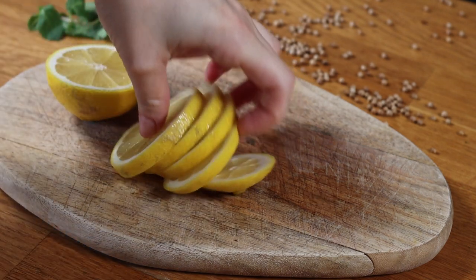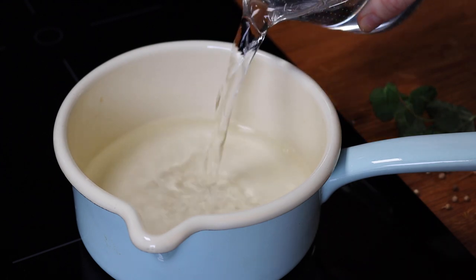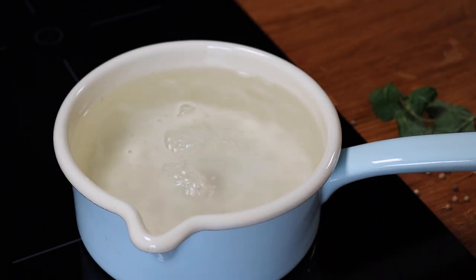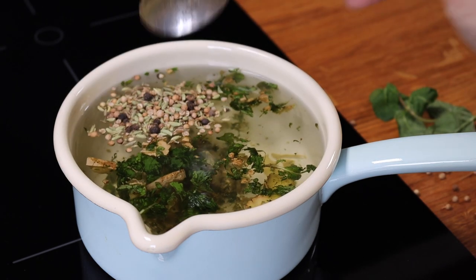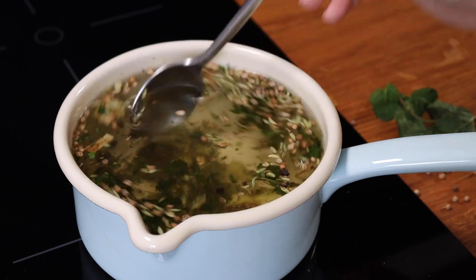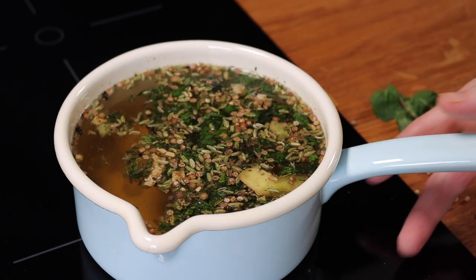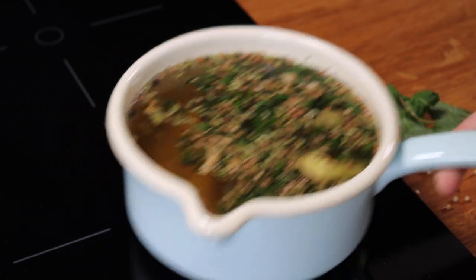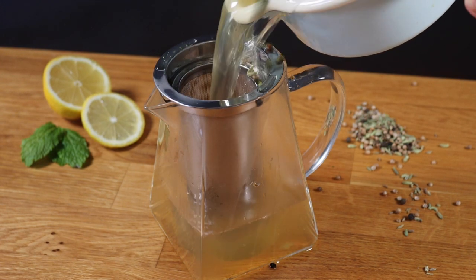I put a bowl of water. It's okay, and the pan will be cooked up.